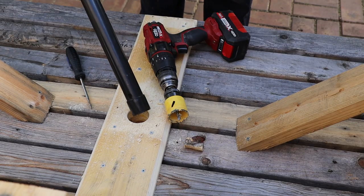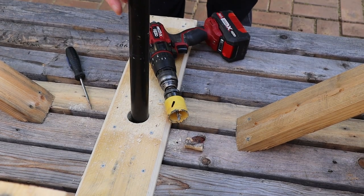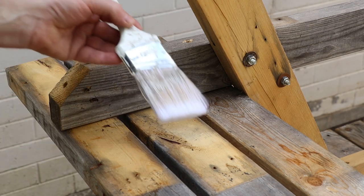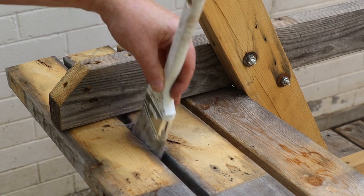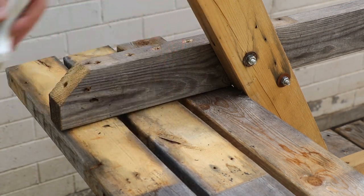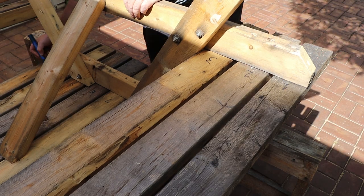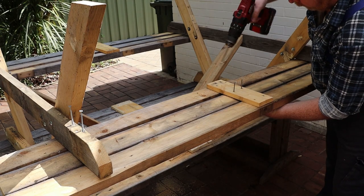That should work but it's always best to test it. We want to paint the wood finish on all surfaces of the boards, but these gaps are going to be hard to reach with the brush. I'll get around this by numbering all the boards with a marker pen, then removing every second board while we paint them.